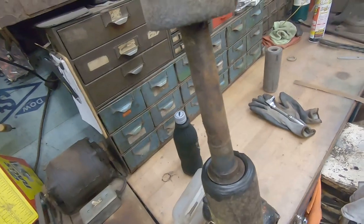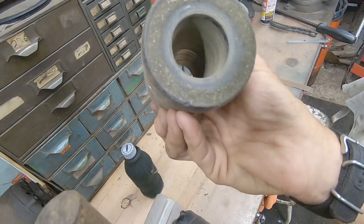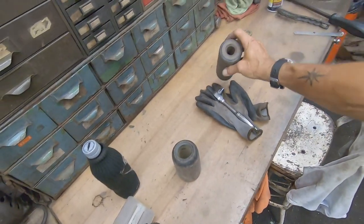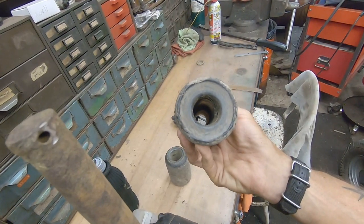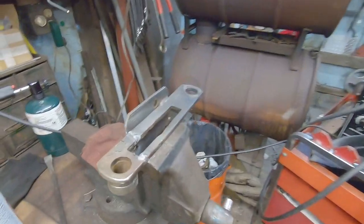Just a hair sloppy — the bushings are just gone. I don't have any bushings, but I do have plenty of these old rollers and they'll work just fine. Let me get it cleaned up.